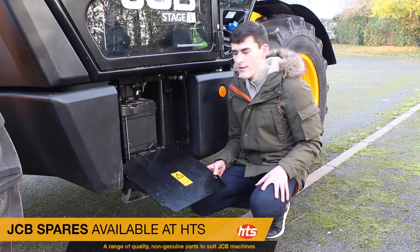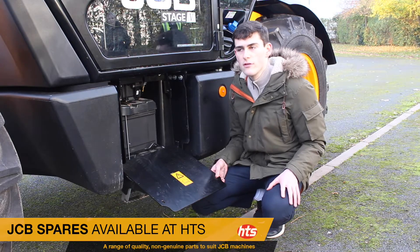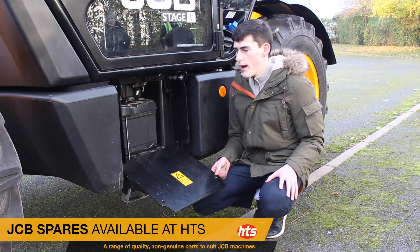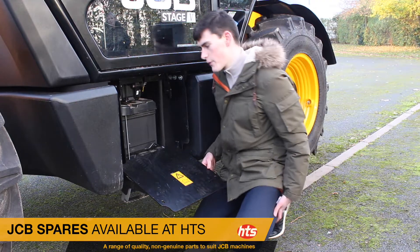During the winter months there's a lot more draw on the battery, with more electrical bits being used like your heaters or radio in the cab, so it's important to make sure that the battery's going to be working right.